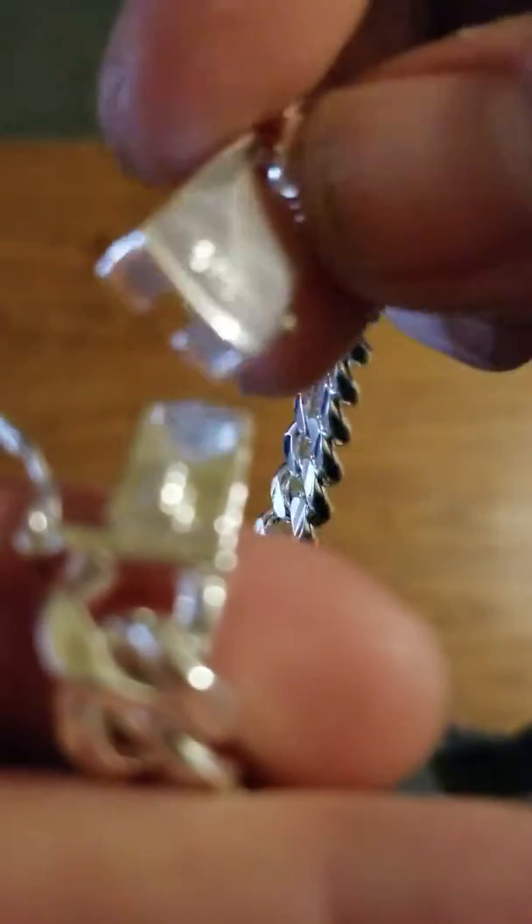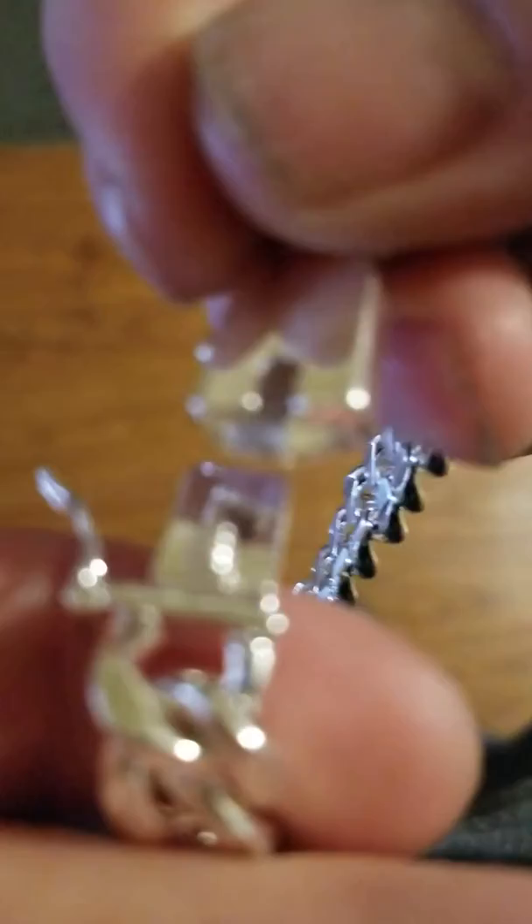So you guys get an idea of how the locking mechanism works. There's just a little piece there, and this is just like a two-piece bent-over type deal. That just slides in like that, and then just clips in together, and you lock it up like so. And that's it really.